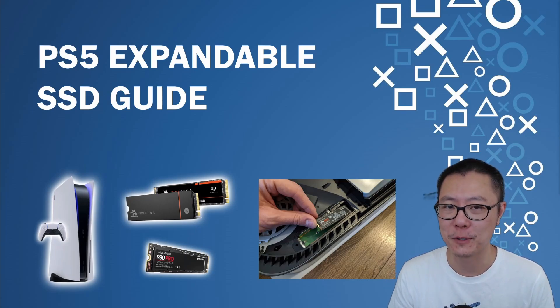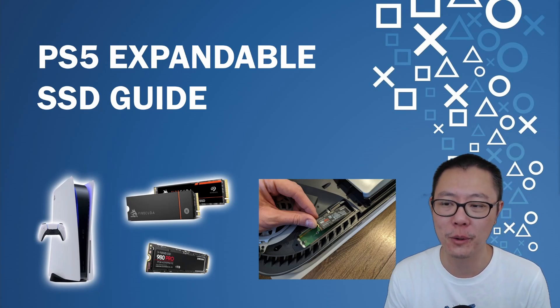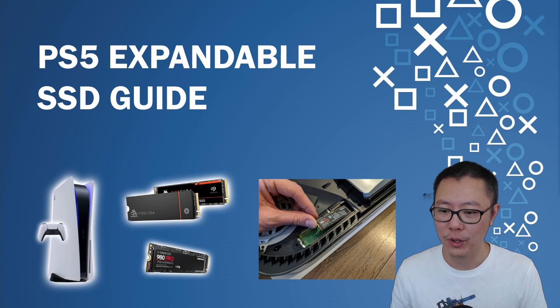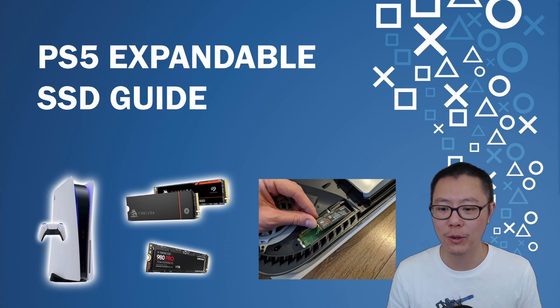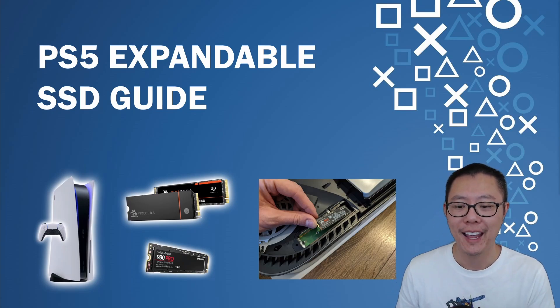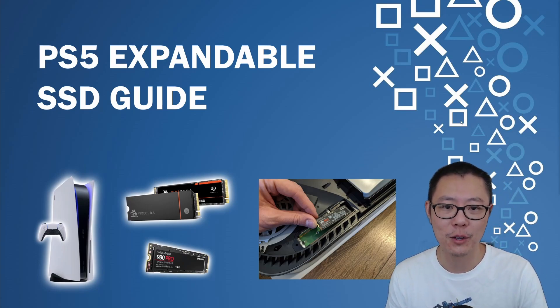Hello everyone, welcome to my PS5 expandable SSD guide. In this video I'm going to go through everything you need to know about the PS5 expandable SSD. We're going to start with what all of that terminology means, then talk about what SSD you want to buy and how you're going to install it. Let's get going.